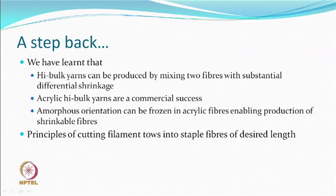We are continuing the same topic of high bulk yarn and will try to wind it up today. High bulk yarns can be produced by mixing two fibres which have substantial differential shrinkage. The difference between the two should be high, close to 25 percent. Acrylic high bulk yarns are a commercial success from this principle because the amorphous orientation can be frozen in acrylic fibres, enabling the production of shrinkable fibres.